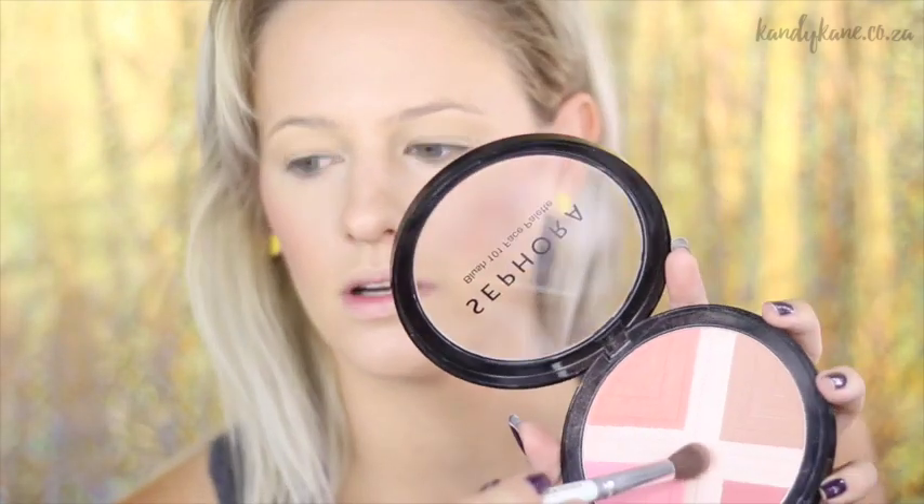I want to try this highlighter shade — it's like an X one because I haven't tried it before. I'm just going to use an angled Candy Cane lip brush to pick that up. Let's see what this is all about — I don't know if you guys can see that.